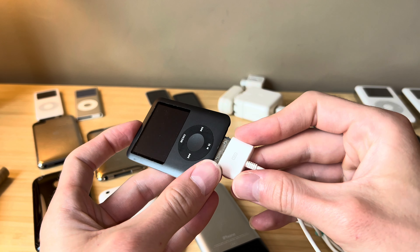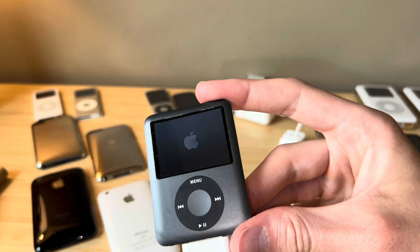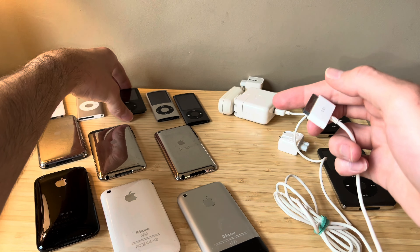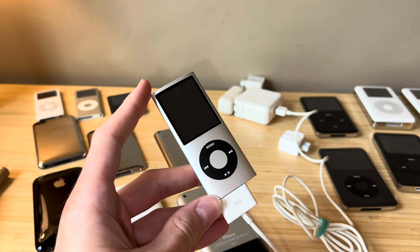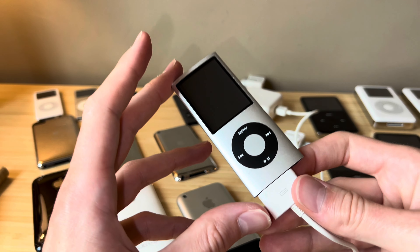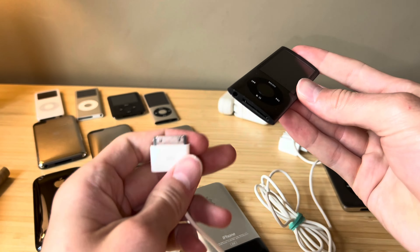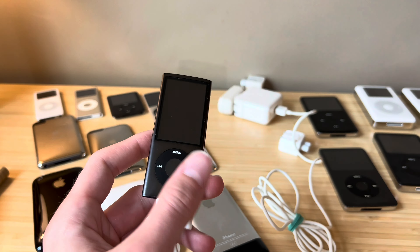Third gen iPod nano, one of my favorites - this was my first iPod ever. This one turns on just fine with Firewire. This is an eight-gig model. Here's a fourth gen iPod nano - this one does not work with Firewire. You can see we plug it in there, nothing happens. So the iPod nano fourth gen is where Firewire support stops for the iPod nano lineup. And just for fun, we'll go ahead and test out a fifth gen - this has the larger display as well as the camera on the rear. Connect that to Firewire and nothing is going to happen. It does not work.